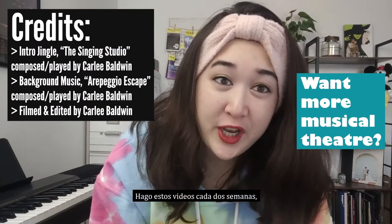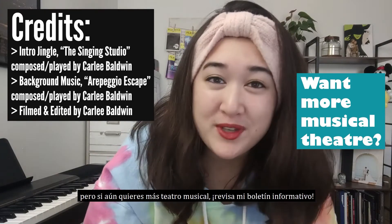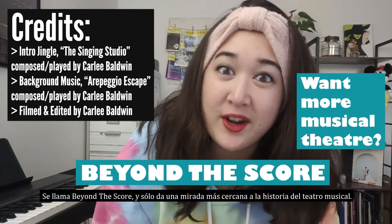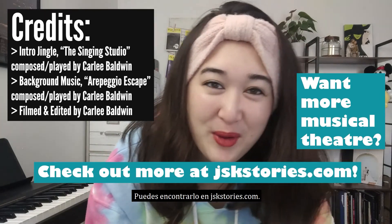I do these videos every other week, but if you still want more musical theater, check out my newsletter. It's called Beyond the Score and it takes a closer look at musical theater history. You can find that at jskstories.com.